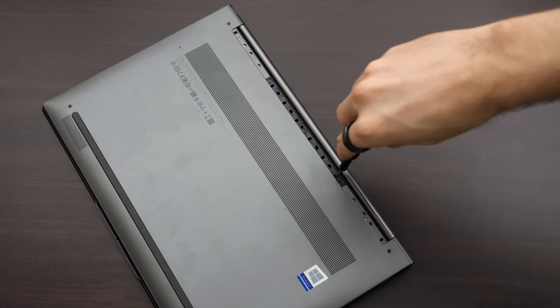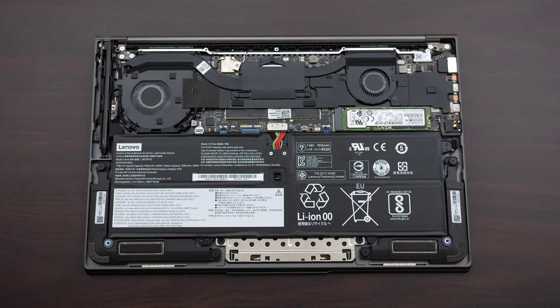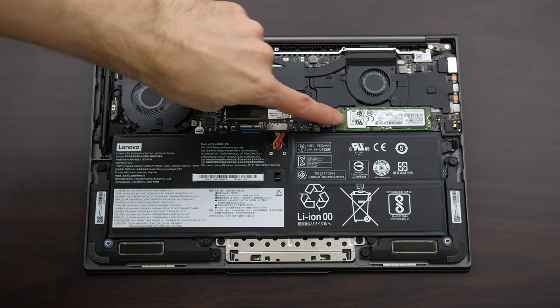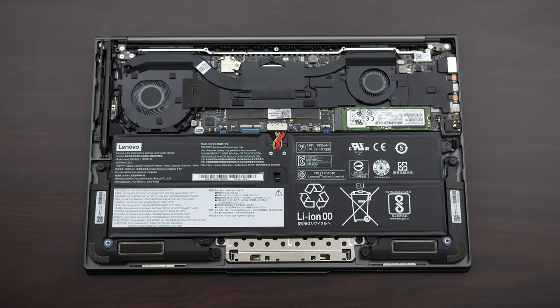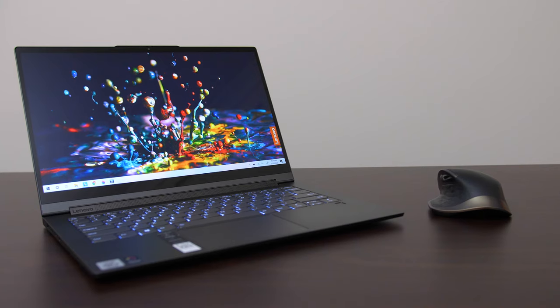To get inside you need to remove 4 screws, and then there are 3 more under the rear rubber foot. There are just 2 fans inside and only a single M.2 slot. WiFi and RAM are soldered to the motherboard, so you'll have to buy the configuration you need from the start as these cannot be upgraded later. While that's unfortunate, it's pretty standard practice at this point for a laptop of this size. The single NVMe M.2 drive performed pretty well, so you'll only really need to upgrade it if you need more space.